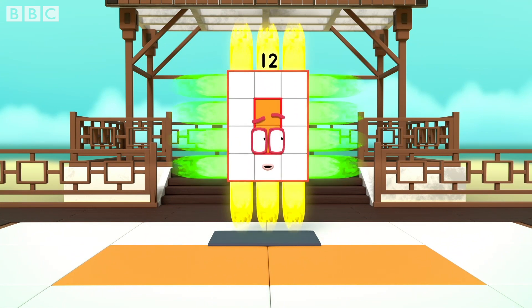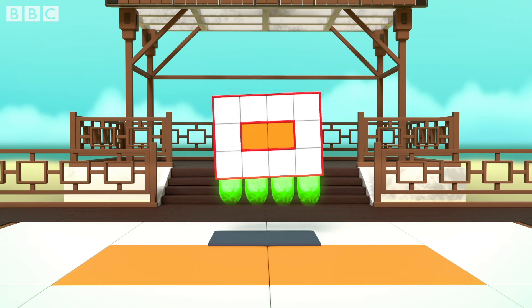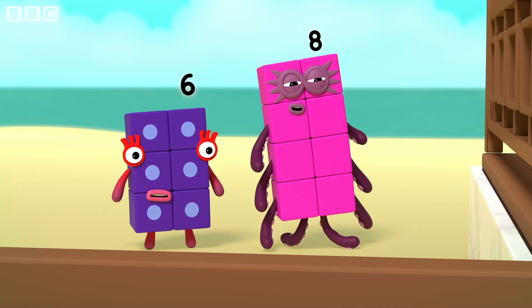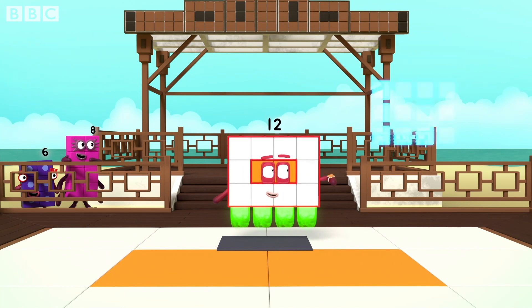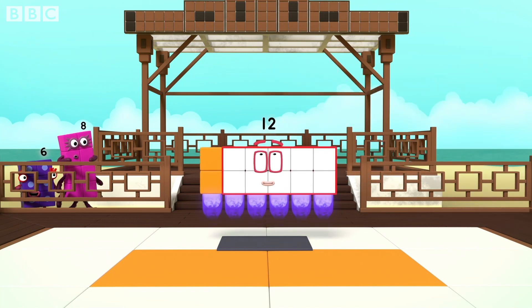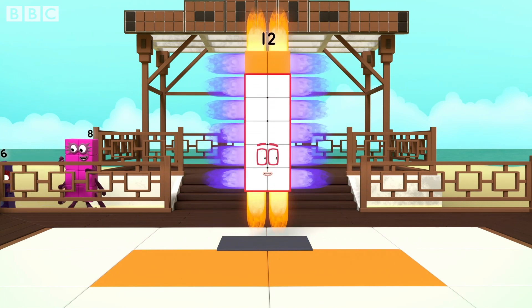Three by four. I am a rectangle. Turn. I am also four by three. And I am a super rectangle. I can take many forms. Switch. I am six by two. Turn. I am two by six.